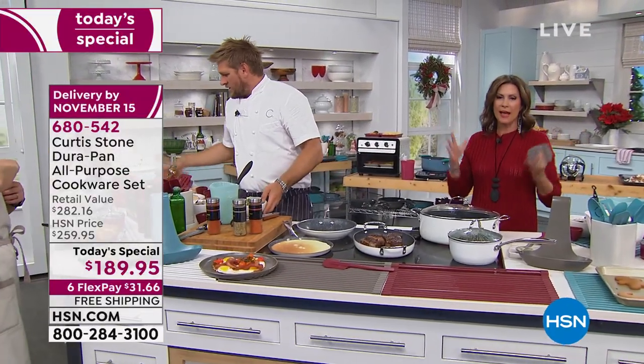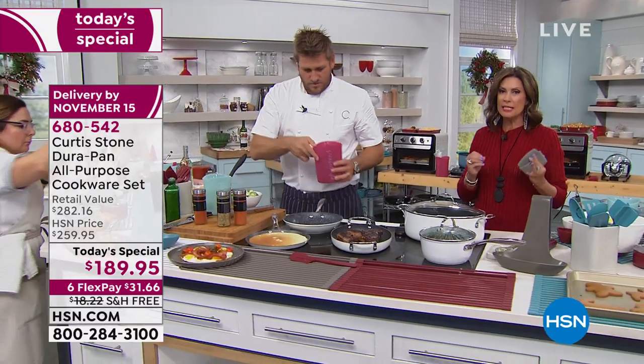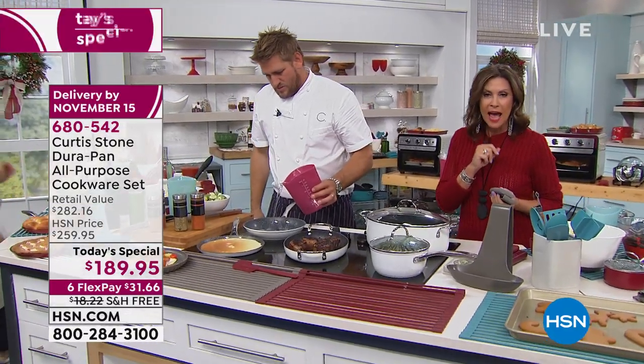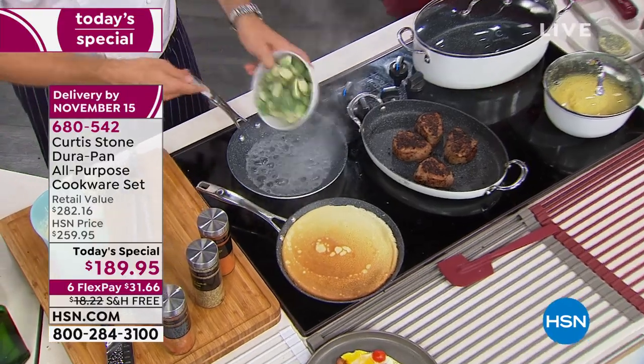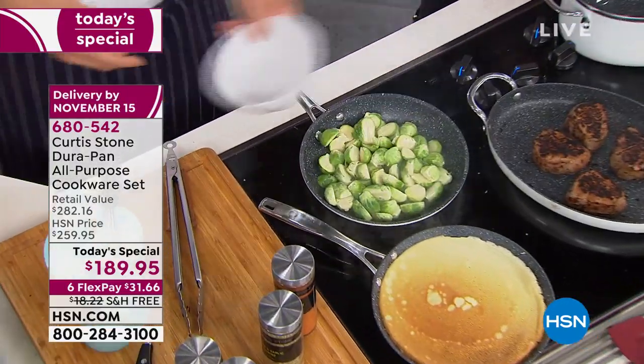Today we're giving you the biggest set we've ever been able to give you — 14 pieces — and never before have we included DuraBake so you can get all your baking done in addition to all your DuraPans.